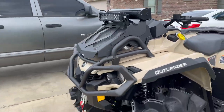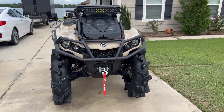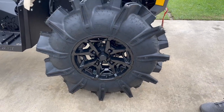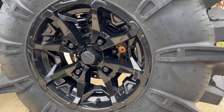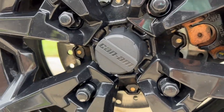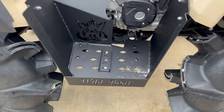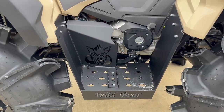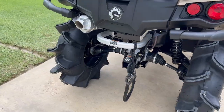It's a Can-Am 850 Outlander XMR. It's got the 32-inch Assassinators on it. We're on stock wheels because I did not want to spend any more money on this thing. The stock wheels look great — I love the spokes in them. The Can-Am center cap looks really good. We also got the wild floorboards on here. In order to fit them, the fitment isn't the best in the front, but the backs are really good. You have to get them in order to get the 32s to fit on there properly.